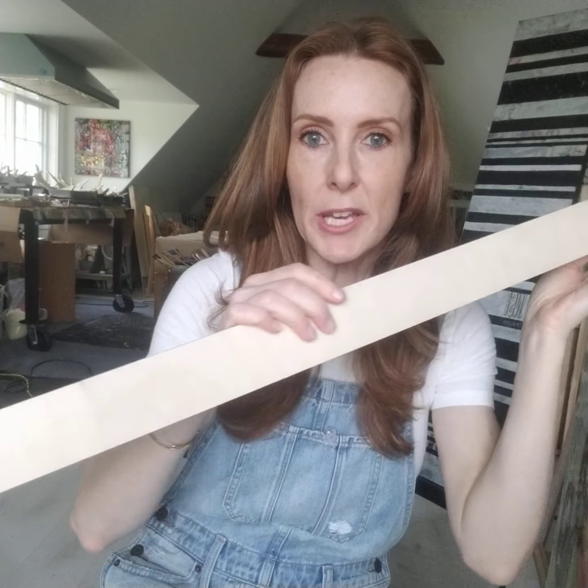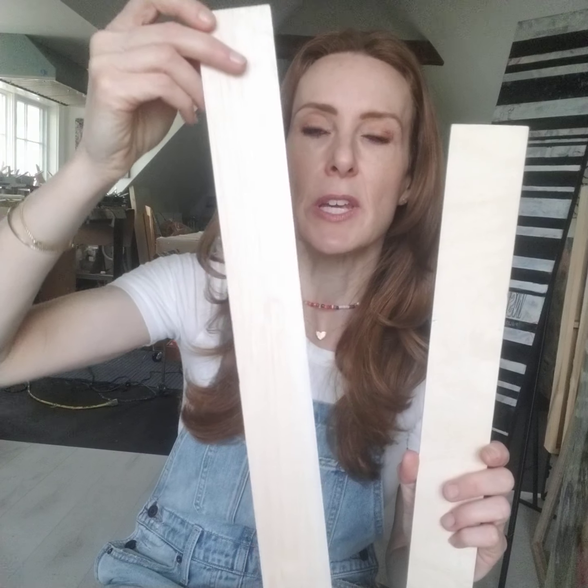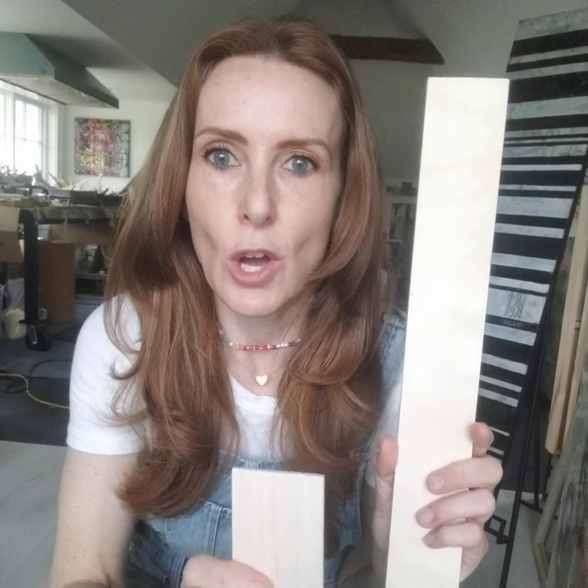My hack is that I purchased some balsa wood at Hobby Lobby. This particular lightweight piece is about two inches thick and was $3.99. What I do is paint these sticks and use them as what I call an audition piece.